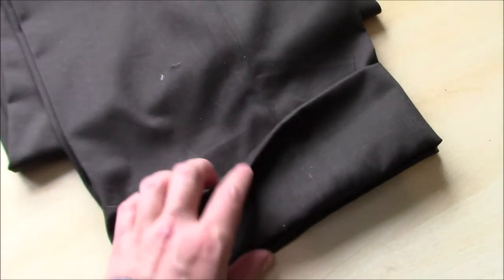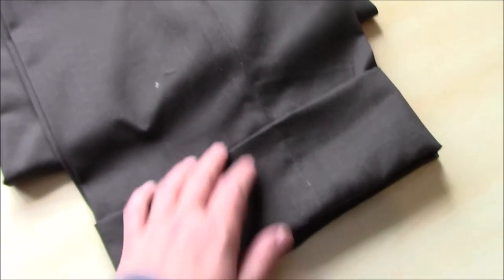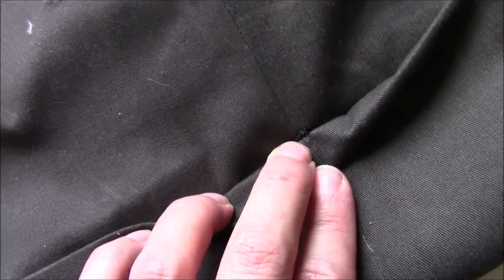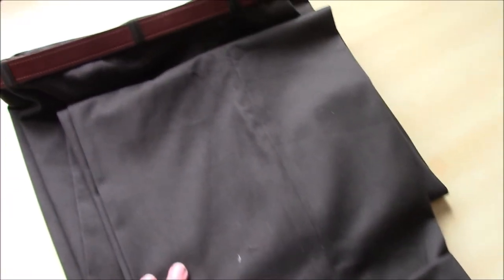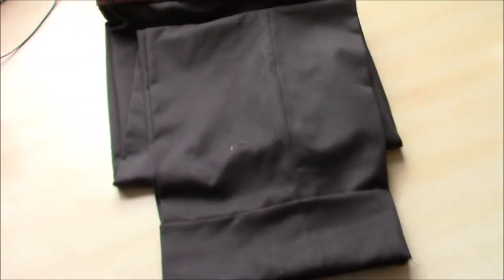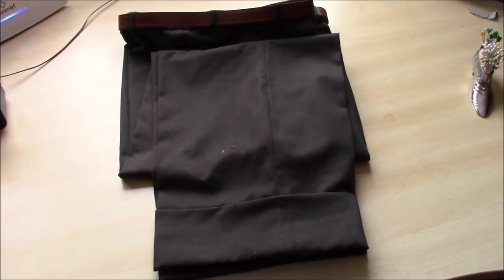I wasn't sure how stable the cuffs were going to be for keeping themselves up. I think they will stay in place, but just in case I'll put a little tack stitch on the seam on both sides so that they can't drop. Once they're pressed, they do seem very, very stable, and this fabric presses really nicely. You can't see so much here but they actually look like a proper pair of trousers, which given the pattern I was working with is pretty good.